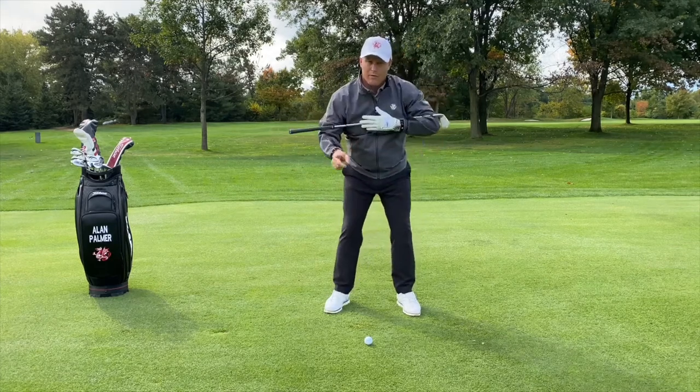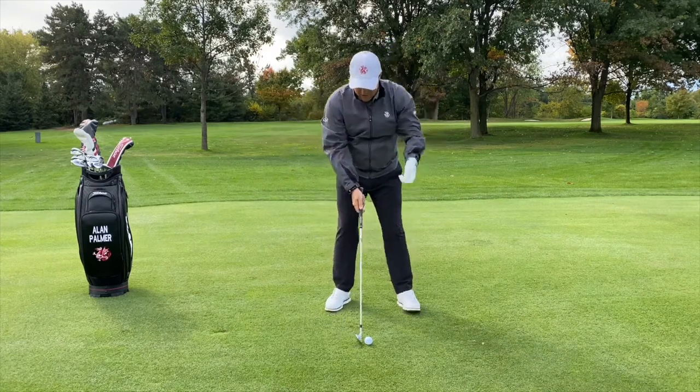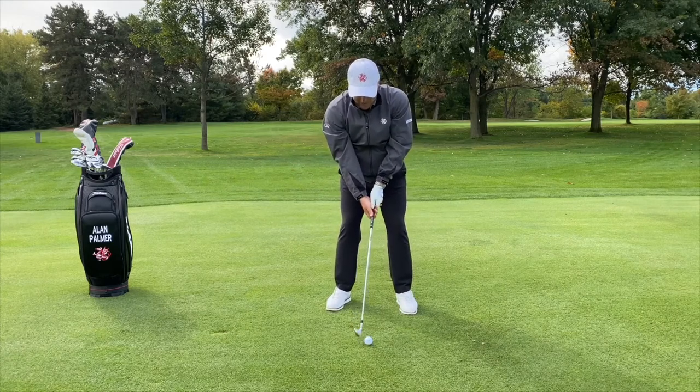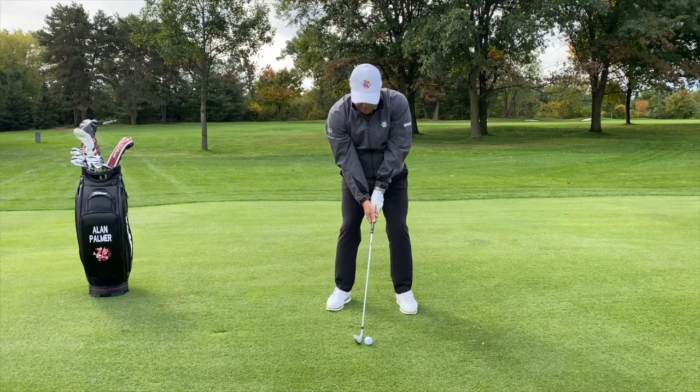What I want to avoid is swaying away from the ball and moving laterally. Watch as I address the ball with the ball in the middle of my stance — I take the club back, rotate with my shoulder coming down and through, and clear my hips to the left side.